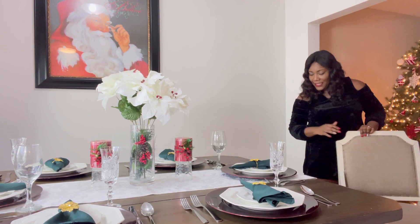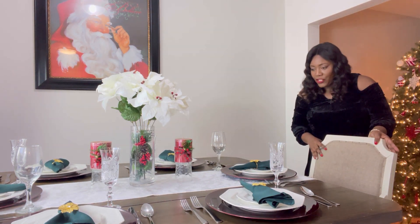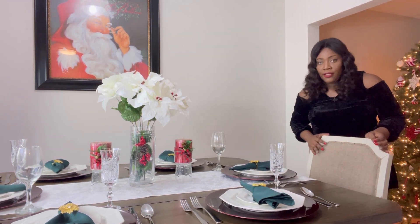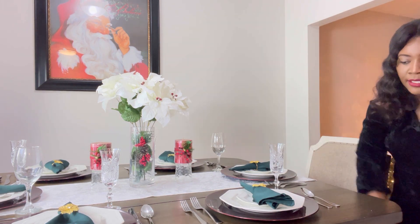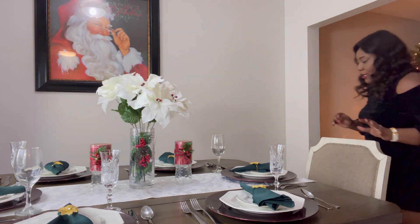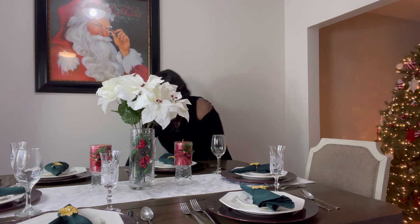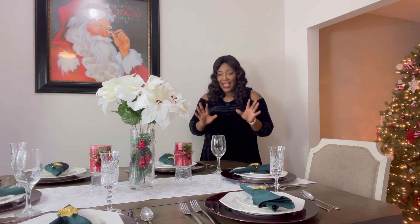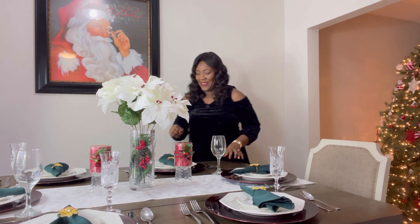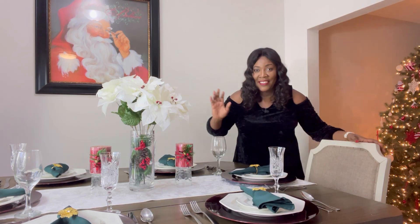Now that I am done setting the table, I will add the chairs — the head chairs — and the side chairs are actually stools, which is perfectly fine. And then I will give you a look at our table. It's looking so good, I love it.